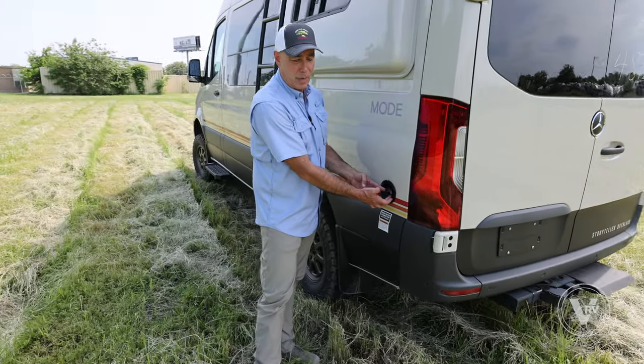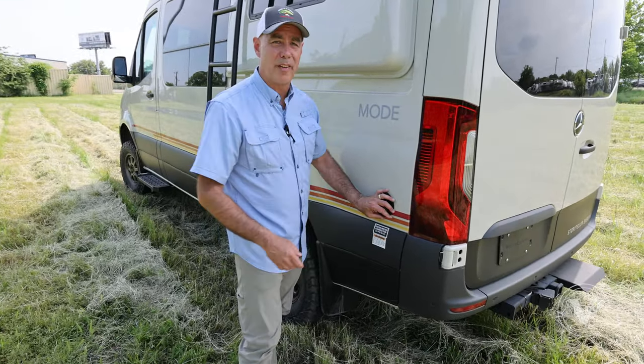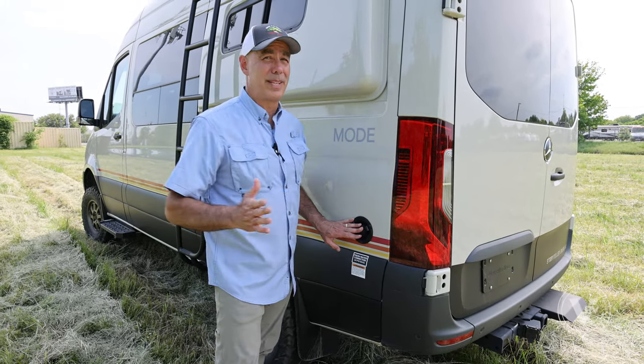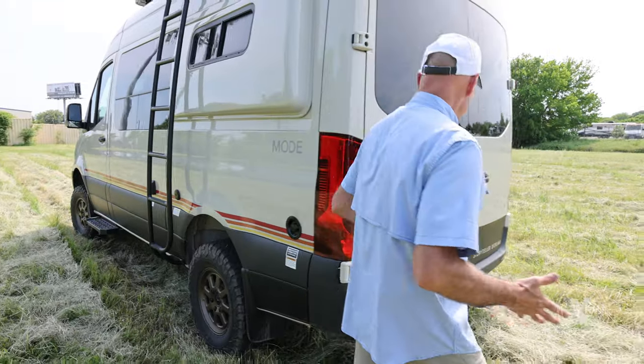This is your fresh water connection here. If you're going to take some water on board, 45 PSI is your limit. You always want to use a water pressure regulator when you're hooking up to any RV.